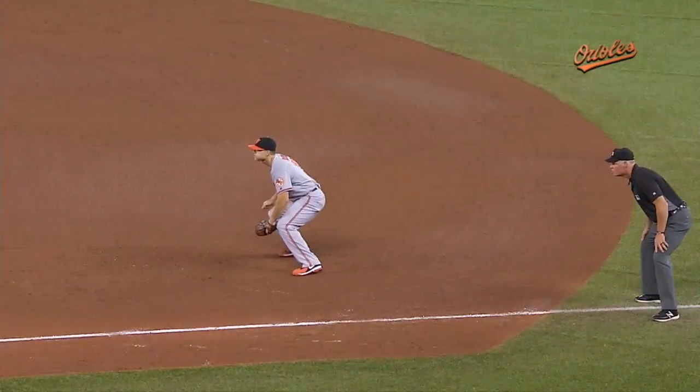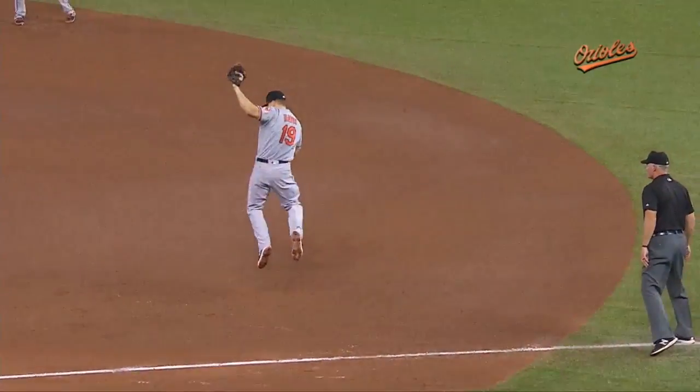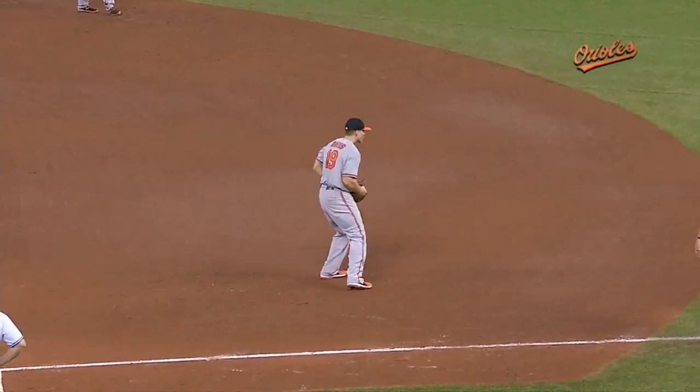Right field corner — definitely extra bases. Saunders drops the head on, great at-bat. Chris Davis had some mustard on that one.